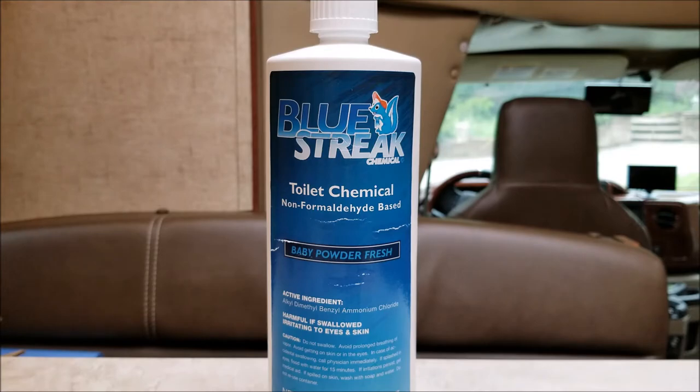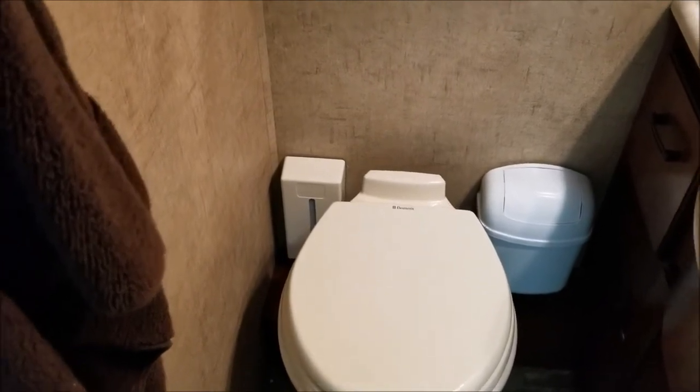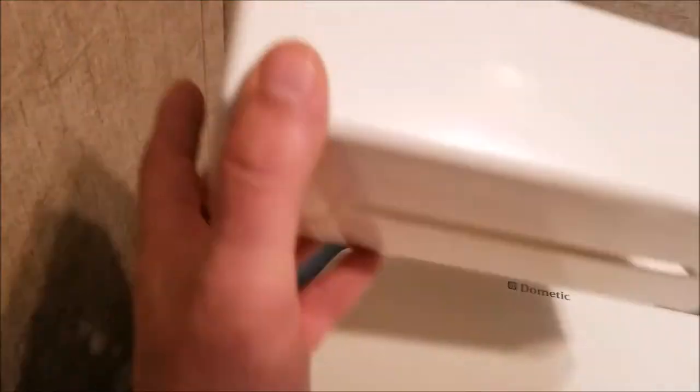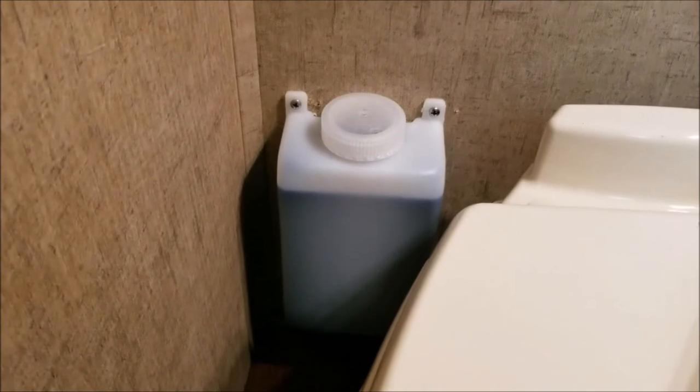Let's go over to the RV toilet and I'll show you what it looks like. This is my bathroom area. To the left of the toilet is a little box — that is the Blue Streak dispenser. It's a reservoir that holds the Blue Streak chemical. You attach it to the wall, and it has a line that goes into the toilet line through a valve you insert, which pulls a certain amount of chemical with each flush.